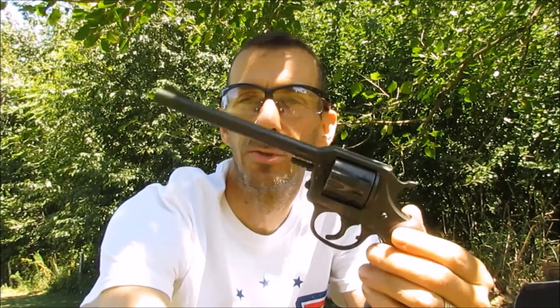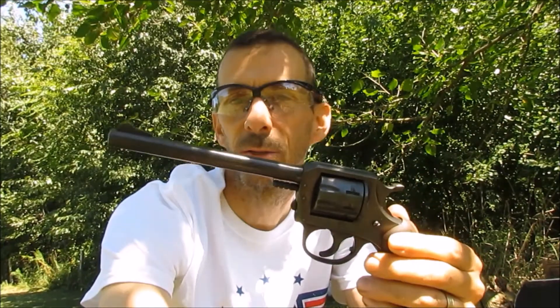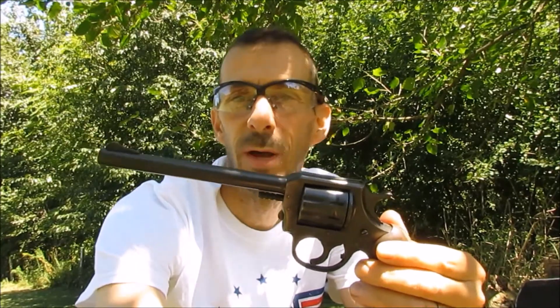So, place your bets. The first gun we're going to use is the Harrington Richardson — it's 8 shot .22. We'll step back about 10 yards and we'll see what happens.